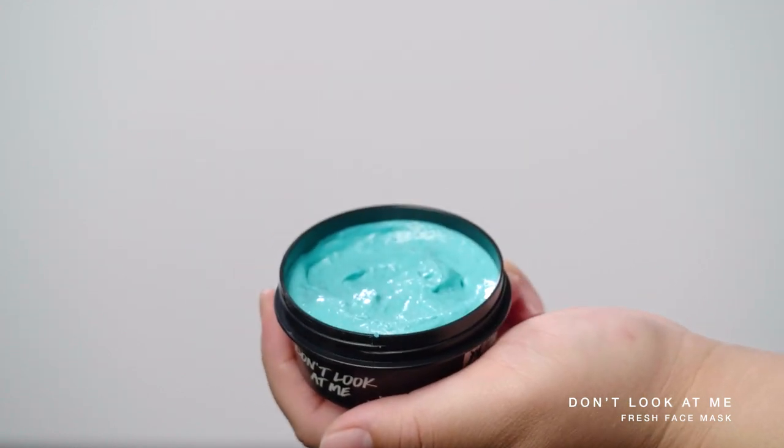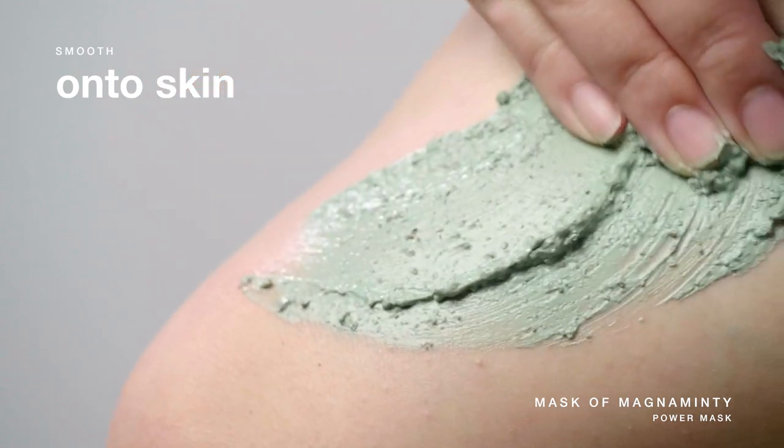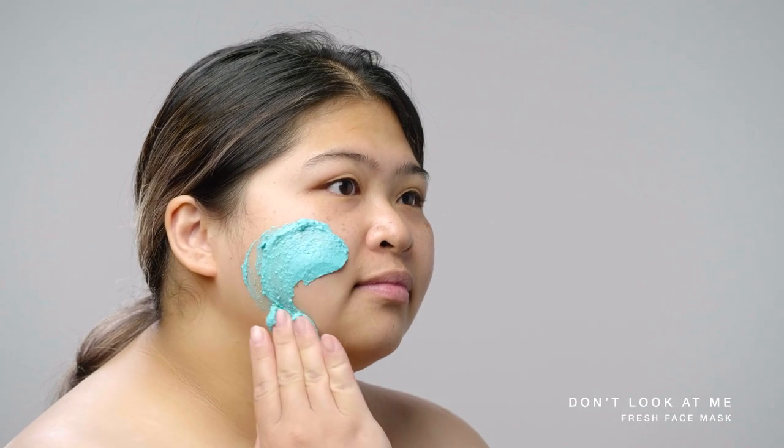Ready to start? Scoop a generous amount and smooth it all over your face or body. Super absorbent clays and powders in our mask work to gently pull dirt and oil from your skin.